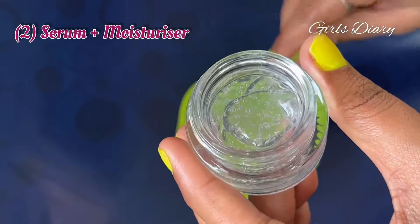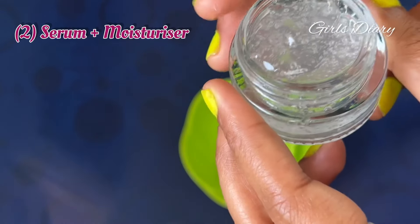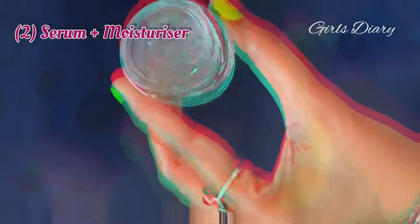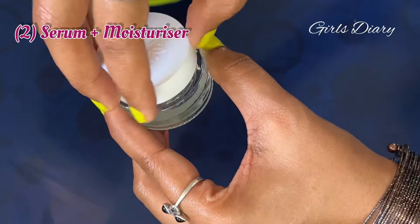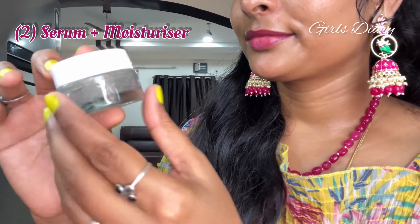To enhance the fragrance of the serum, you can add two to three drops of any essential oil of your choice. Here I'm adding tea tree essential oil. Transfer it to a glass container to increase the shelf life of the product.